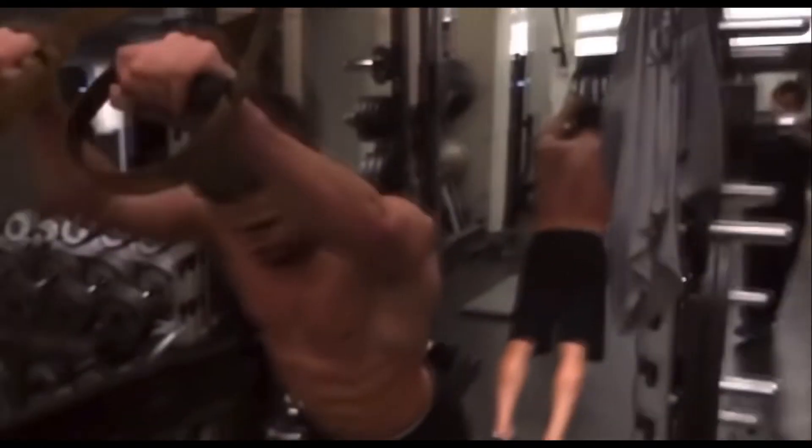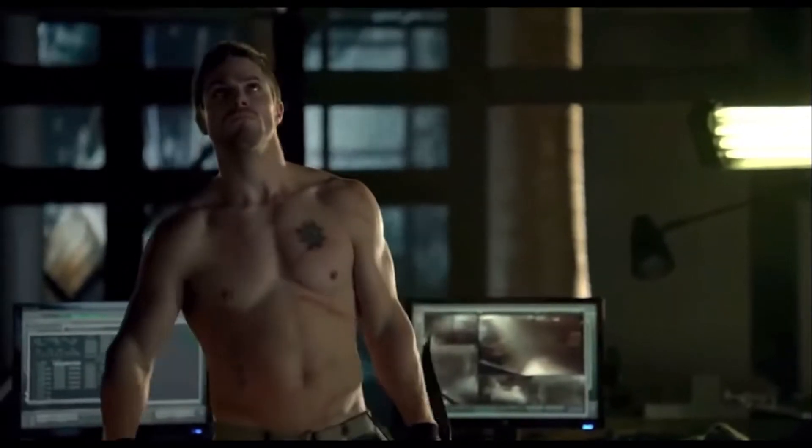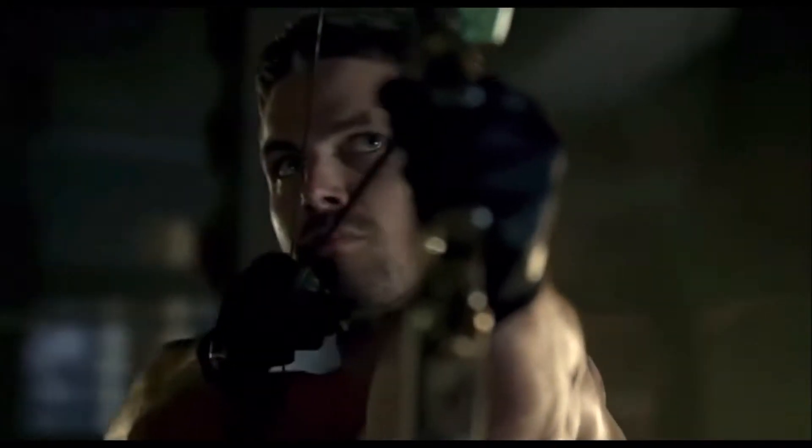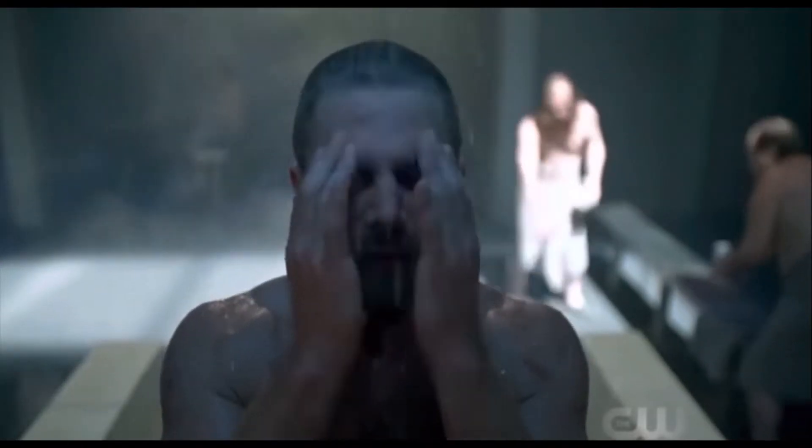One thing to keep in mind is that Stephen Amell is genetically gifted in terms of what he can do athletically and his muscle mass. He was already in great shape, but when he got cast as Arrow, he had 30 days to get in better shape, which meant getting leaner, gaining more muscle, and just overall becoming a real-life superhero.